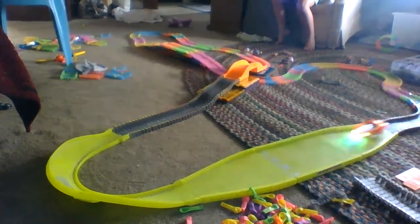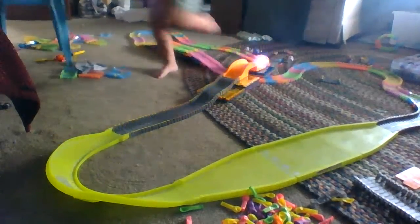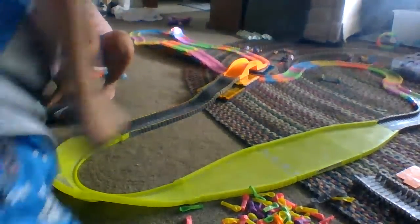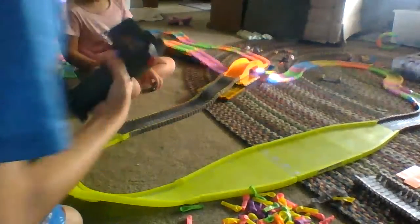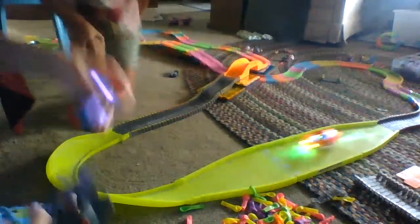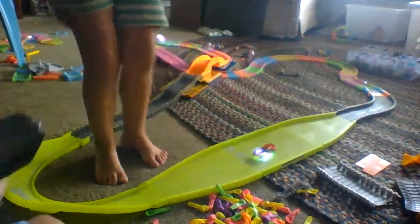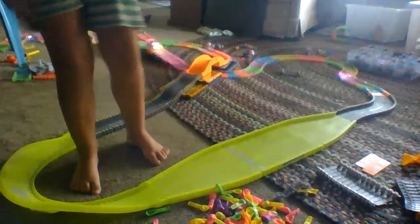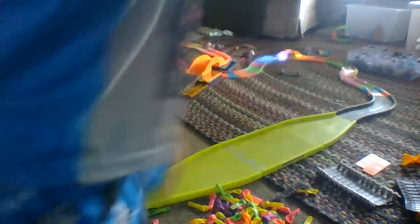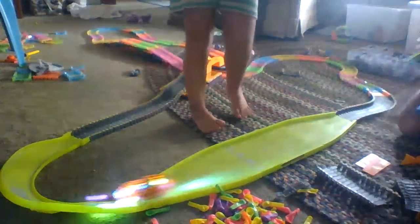Should we add the mini cars? Yeah, I have the mini cars! Mini cars! We're going to add the mini cars. I want to do the mini cars. Here's the speed. Can I do the mini cars? No! Watch out!